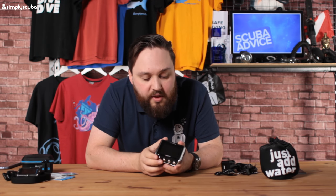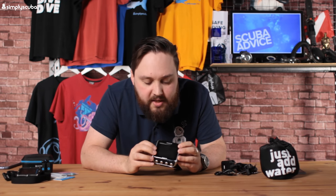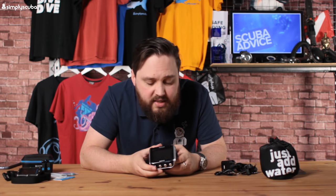The underside has anti-slip tracks to keep the computer in place. It is a big dive computer — I'll say that again — but the finish is very nice. There's a small sensor area at the top that may be a pressure sensor. Overall it's good quality, solid build, and that rechargeable battery suits the large bright screen well.